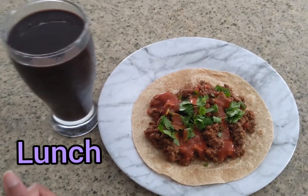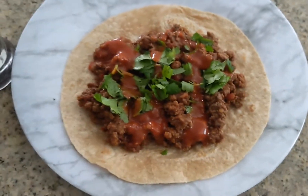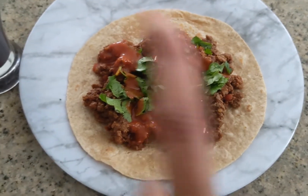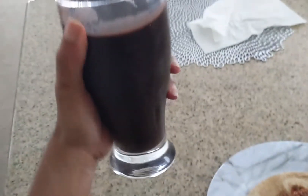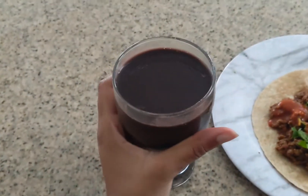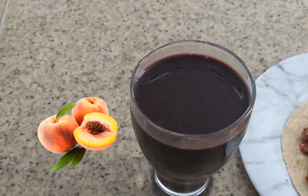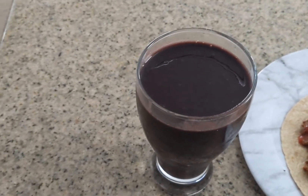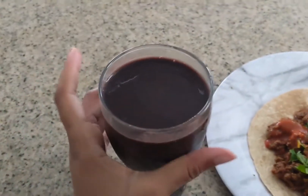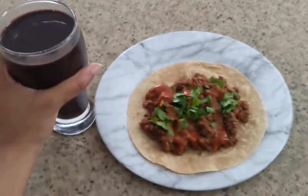For lunch I'm having the taco wrap again — heat up the tortilla, add taco meat with some cilantro, and this time I put sriracha on top, then roll it up. Since it's really hot out, I also made a healthy smoothie with strawberries, peaches, mango, water, spirulina powder, beetroot powder, and agave. It's so delicious and healthy.